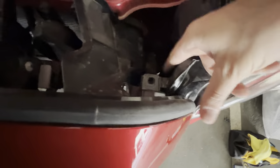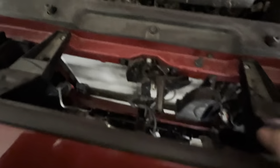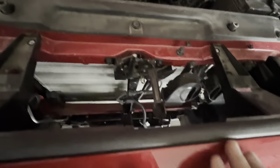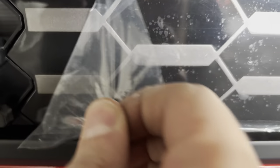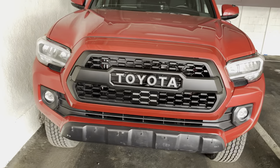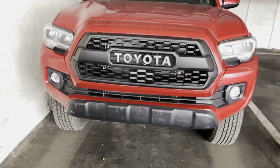So this goes back in the same way you took it out. You want to make sure it lines up — you just don't want to ram it in there. As long as you line up these top four spots, you should be all right. I'm going to go ahead and screw these on, clip the clips back, and show you how it looks. So that's the finished product. I'll put the link somewhere in the description.